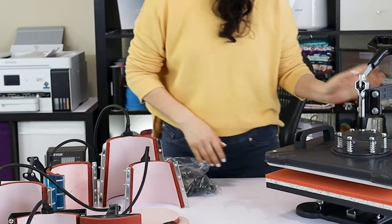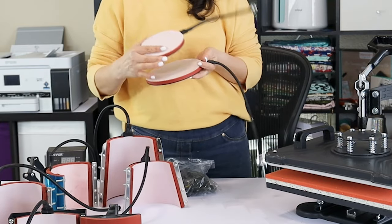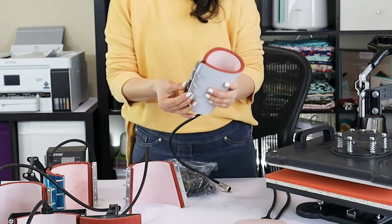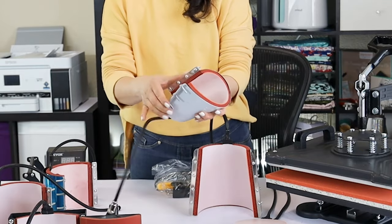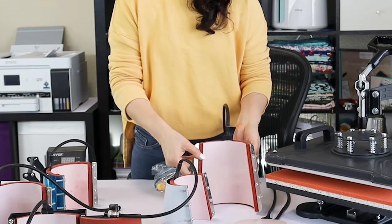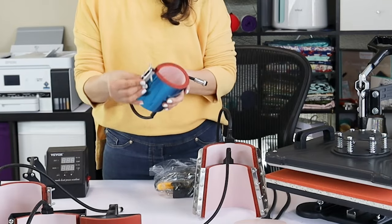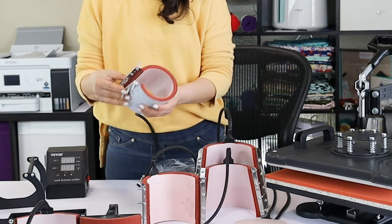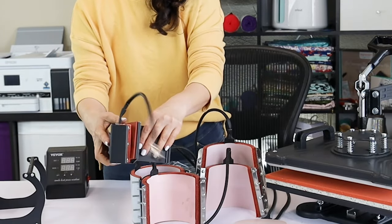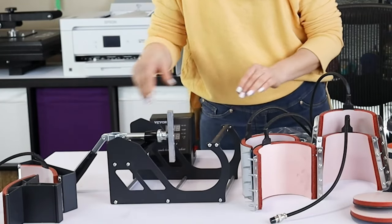All of this comes with this combo: a Swim Away 12x15 heat press machine, two plate presses (5-inch and 6-inch), two conical mug presses (up to 12 oz and up to 17 oz), two cylindrical mug presses (blue for up to 12 oz, white for up to 17 oz), the hot press, and the mug press base.